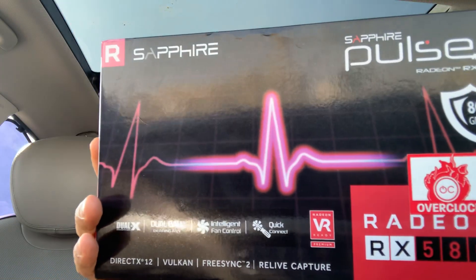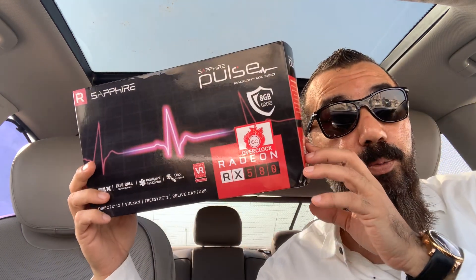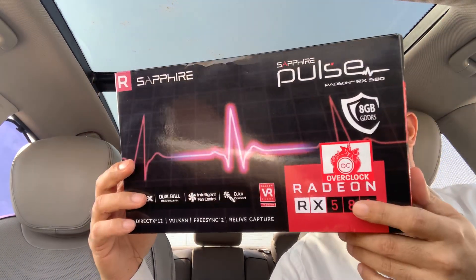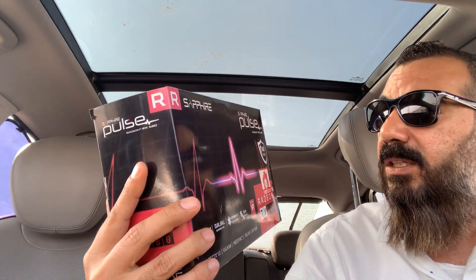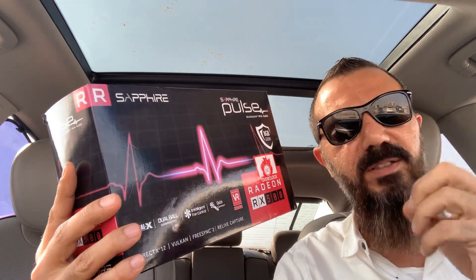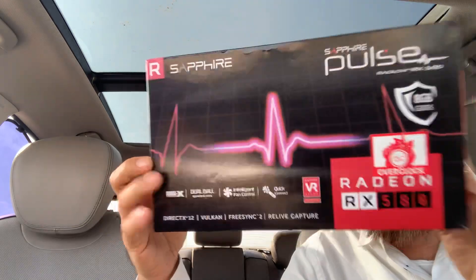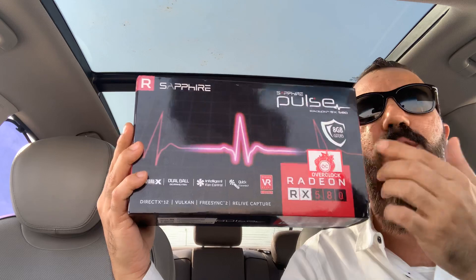Hello everybody, this is Tamir Adwan from TLP Group. Today I'm going to show you what I received from Amazon — my RX 580 8GB graphics card. My dream becomes true today; I'm holding in my hand the 8GB graphics card and I'm going to install this one.